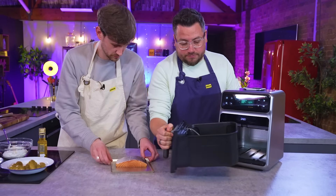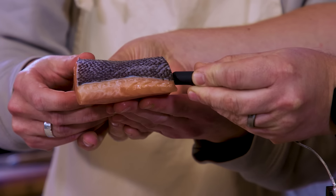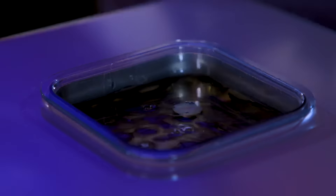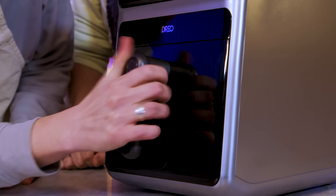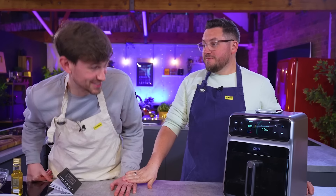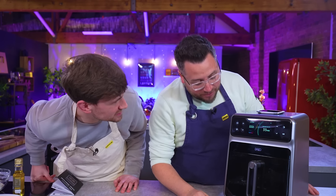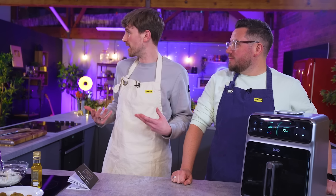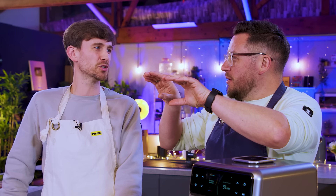We're inserting the probe into the thickest part and filling the water tank up to the max line. It is achieving doneness — 33 minutes away. What we're looking for is crispy skin, but also when I cut into it, I want that almost pinkness — a blush — still in the middle. That's what I struggle with: that knowledge between how you get the blushness on the inside and the crispy skin, while still ensuring that it's cooked.